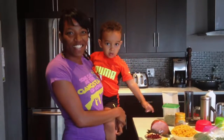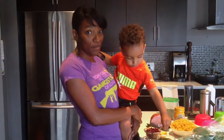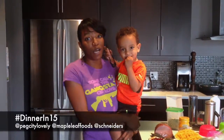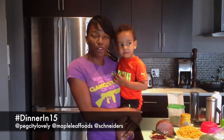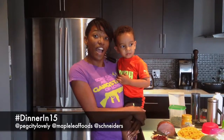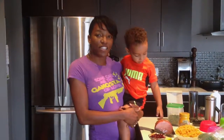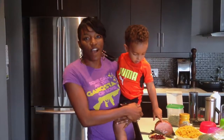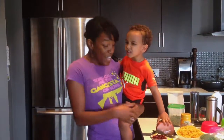Hey, I'm Natalie from Peg City Lovely and I'm about to show you how to make a healthy, wonderful family dinner in 15 minutes. I'm a really busy mom — I have three kids, I work full time, a lot of extracurricular activity. So it's important that when I get home from work like I did today, I have some ingredients that are easy to put together and still have the protein and a nice full meal for my family.